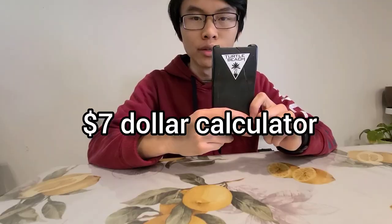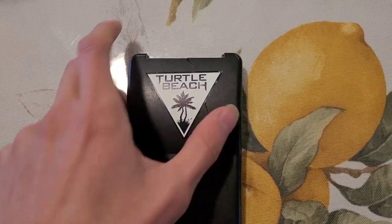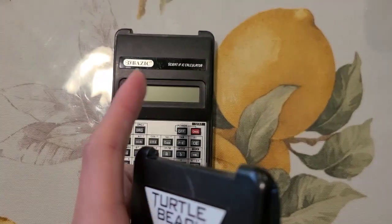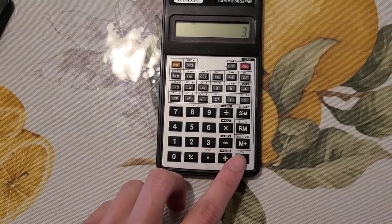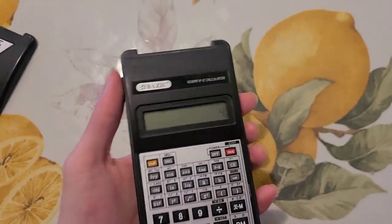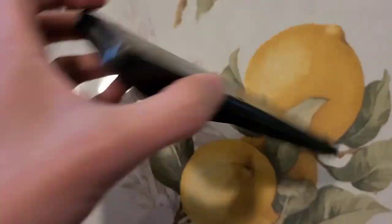Got the seven dollar calculator. This is the scientific calculator for seven dollars — you can get it at Walmart right now. This lid doesn't actually come with it; I just put a sticker on it due to a crack. Surprisingly for seven dollars, the case is weaker than the dollar calculator, but its buttons are foamy so it feels more premium. The build also feels more premium and it's lightweight — it's smaller compared to the dollar calculator, so you can fit it in your pocket super easily.